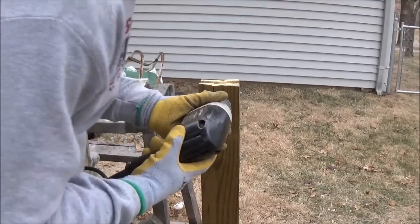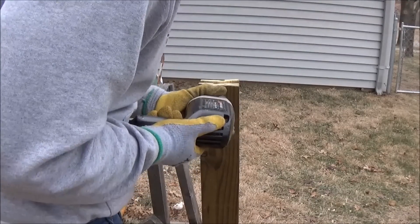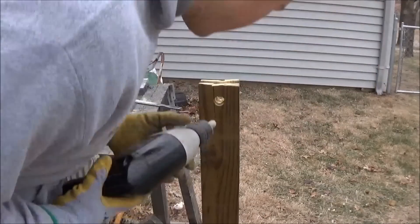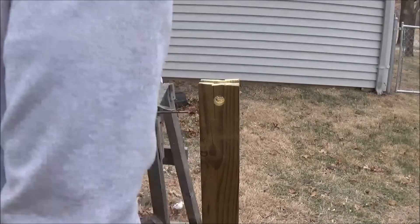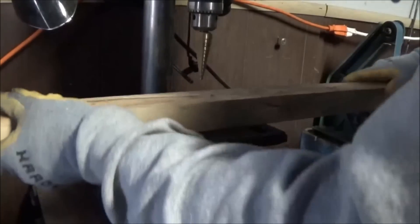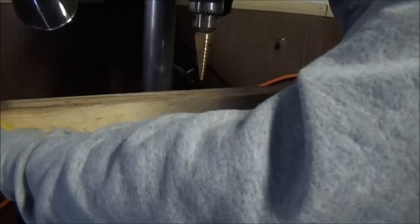Then I'm going to use this cool new rotary rasp to widen out the hole. You could also use a circular file for this, but I wanted to try this out. Here's that little hole I was talking about earlier that we drilled in from the 4x4, and we're going to go ahead and widen that out.